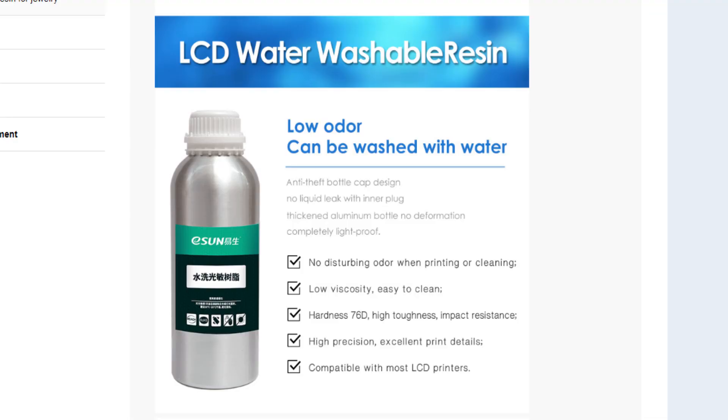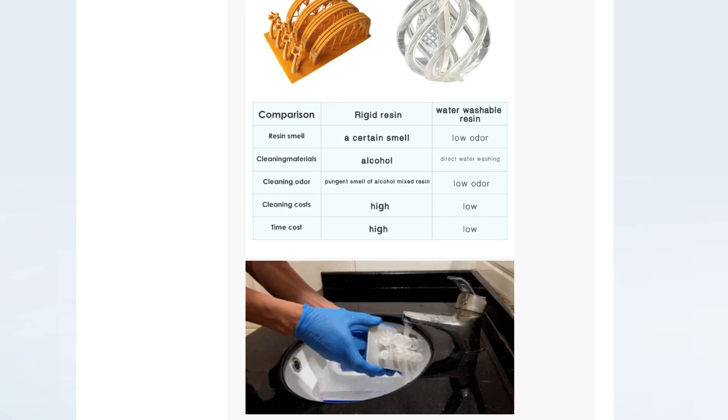Looking at the first marketing slide: it can be washed with water, it has an anti-theft bottle cap design — which I don't really understand — and a no liquid leak inner plug, which I actually agree is useful. Low viscosity and easy to clean, which we'll test in a minute. It also claims impact resistance, so maybe I'll do a drop test. High precision, excellent print details — we will test that — and compatible with most LCD printers.